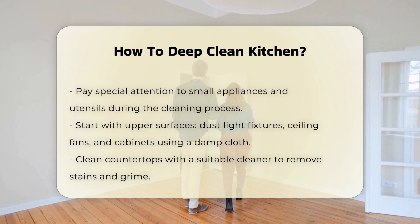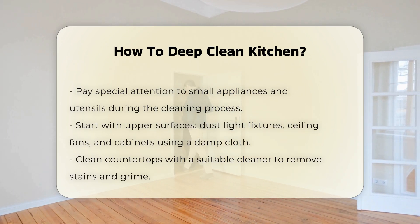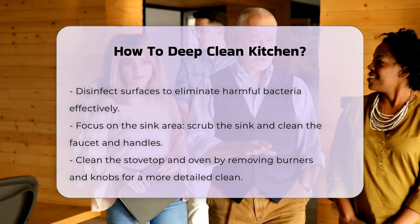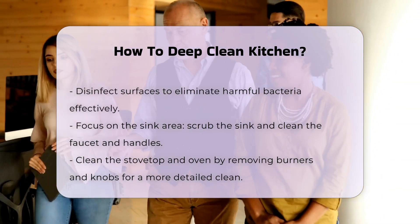Next, tackle the countertops. Use a suitable cleaner to remove stains and grime. Disinfect surfaces to eliminate bacteria. Move to the sink area. Scrub the sink with a non-abrasive cleaner. Don't forget to clean the faucet and handles, as these areas can harbor germs.